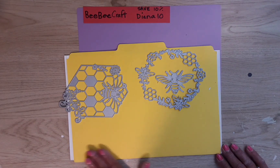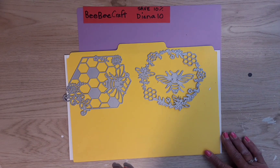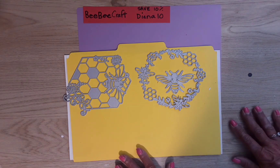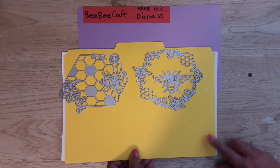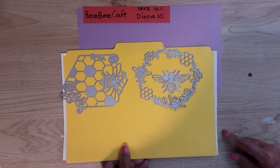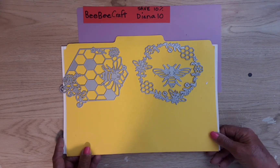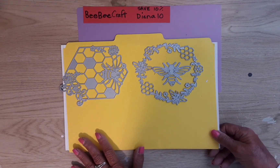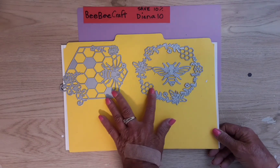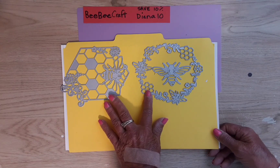Today I have a project share using the dies I received from BBCraft. They are an online crafting store where you can get everything from jewelry making supplies to diamond painting — they have everything. They also have a YouTube program, and if you're a creator with over 100 subscribers you can apply and get to choose stuff to show on your channel.